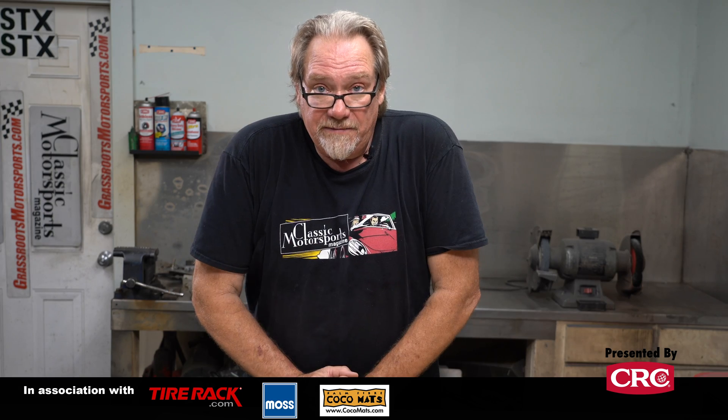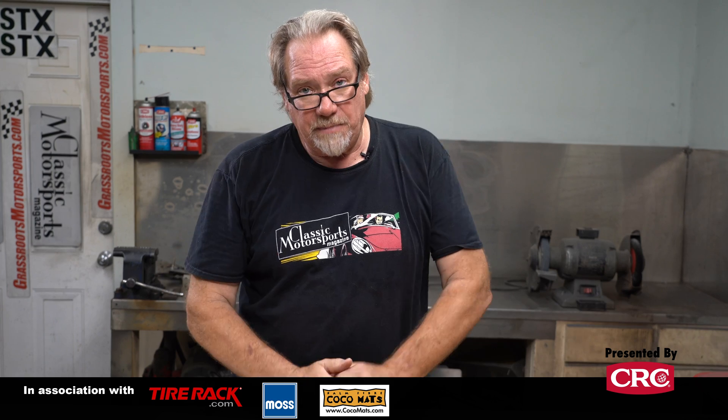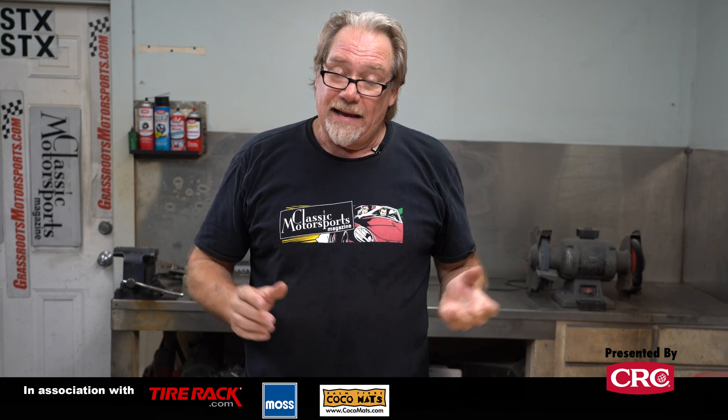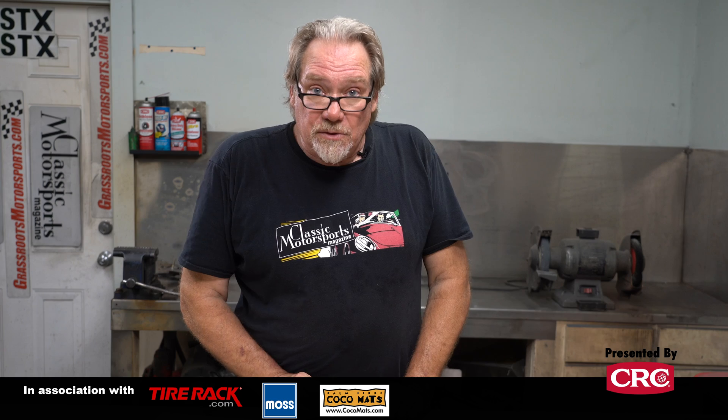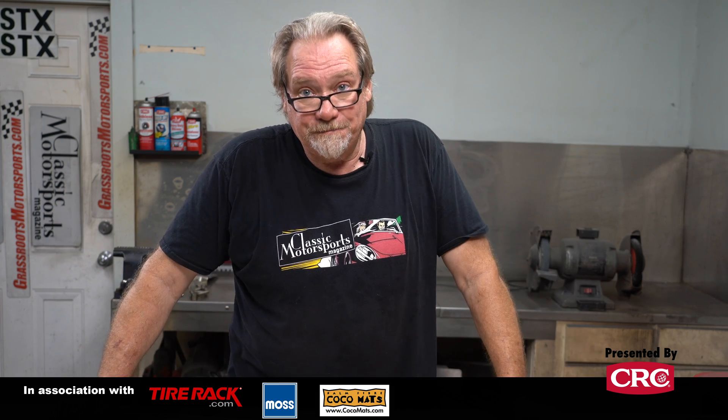If you've got fabrication tips of your own, we'd love to hear about them — please put them in the comment section below and like and subscribe to our channel. And as always, if you like this sort of stuff, go to ClassicMotorsports.com where we do this kind of stuff all the time. Support brands that support ClassicMotorsports — get your chemical solutions from CRC Industries. Visit CRCIndustries.com to learn more.